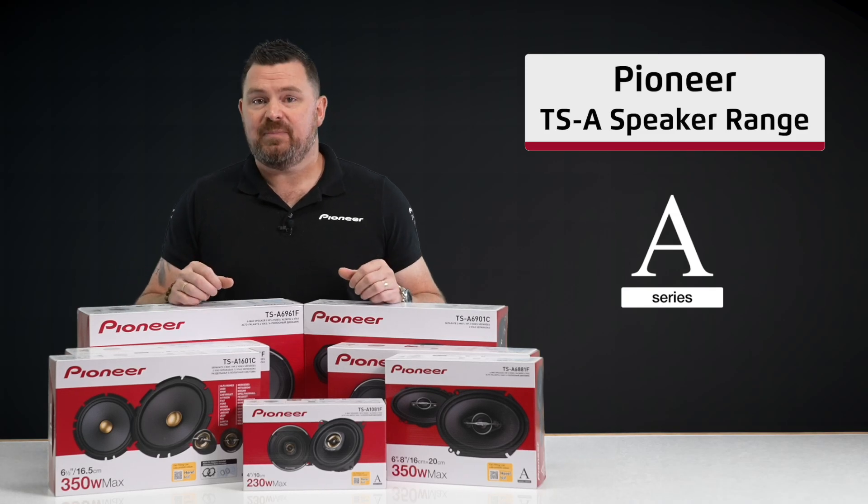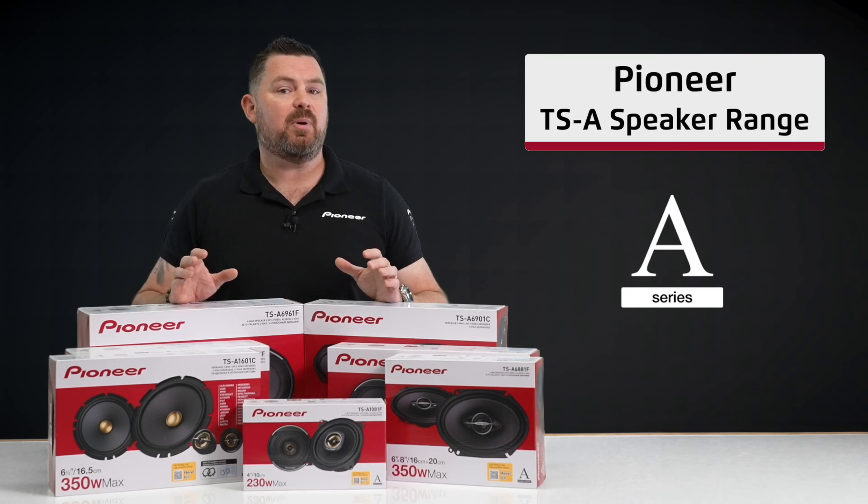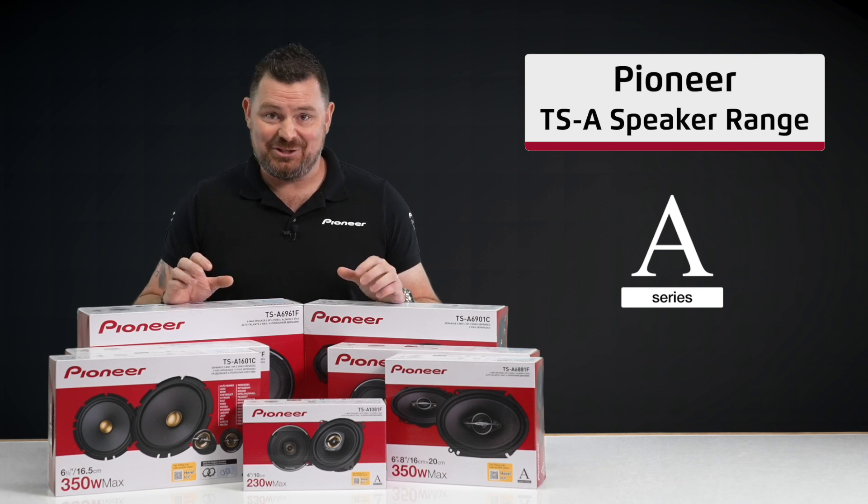Hi everyone, my name is Ben and in this video we'll be taking a look at the Pioneer TSA range of speakers. Let's check them out.